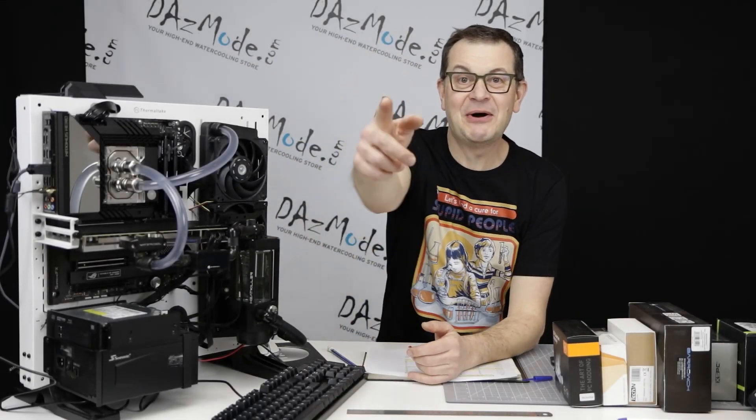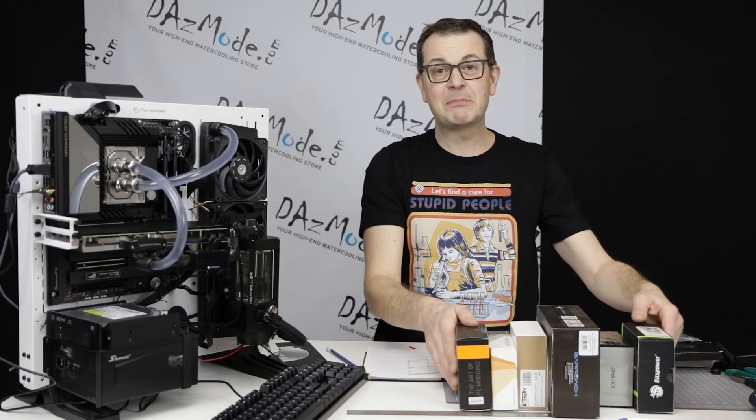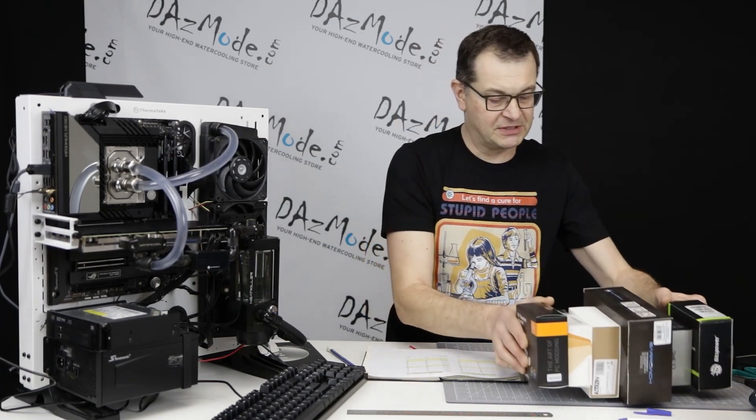Hello everybody, Danis here. Very happy to see all of you on the other side of the screen. Today, welcome to my second episode of testing the current crop of CPU water blocks.